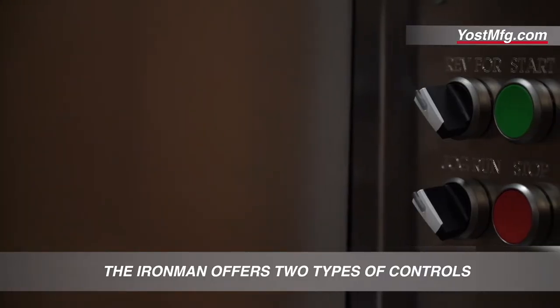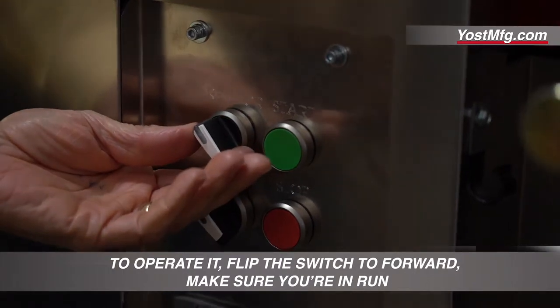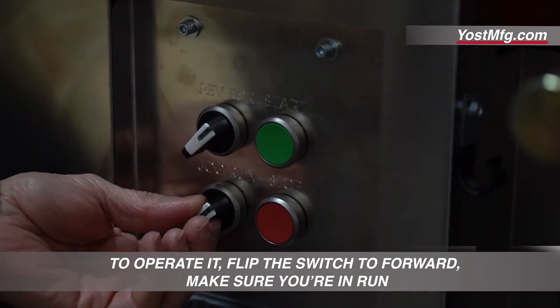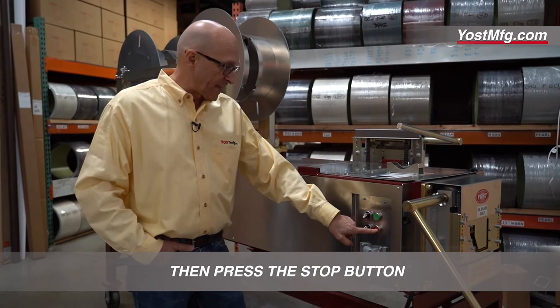The Iron Man offers two types of controls. These are the standard push-button controls. To operate it, flip the switch to forward, make sure you're in run, press the green button, and it will continue until you get to the length you want, then press the stop button.